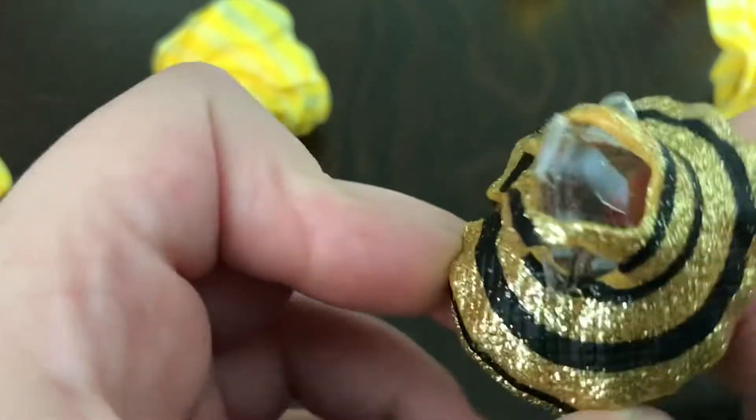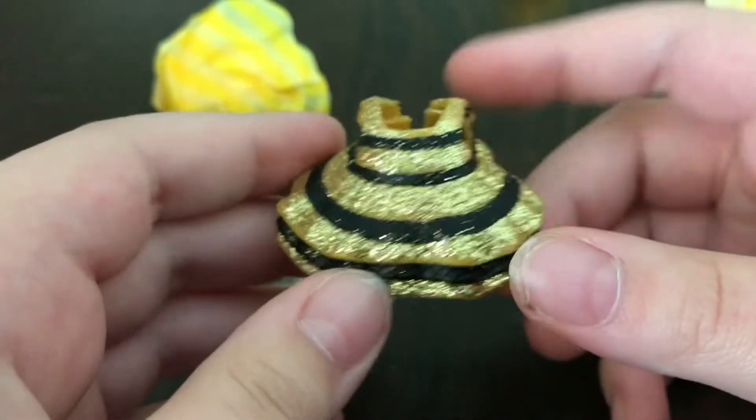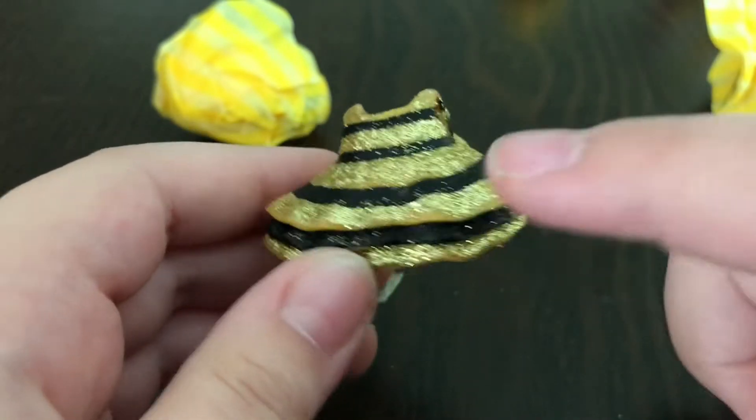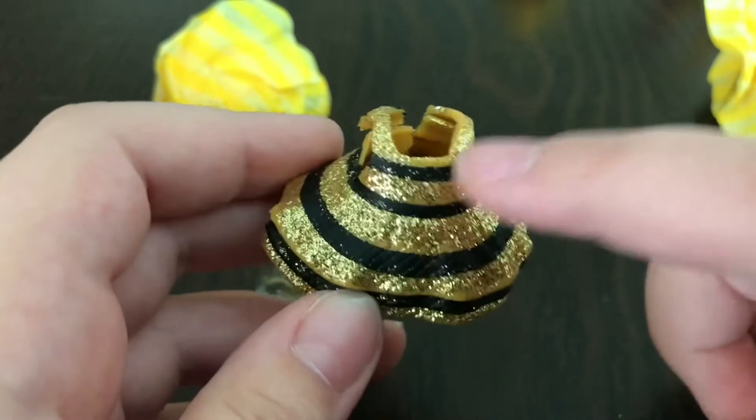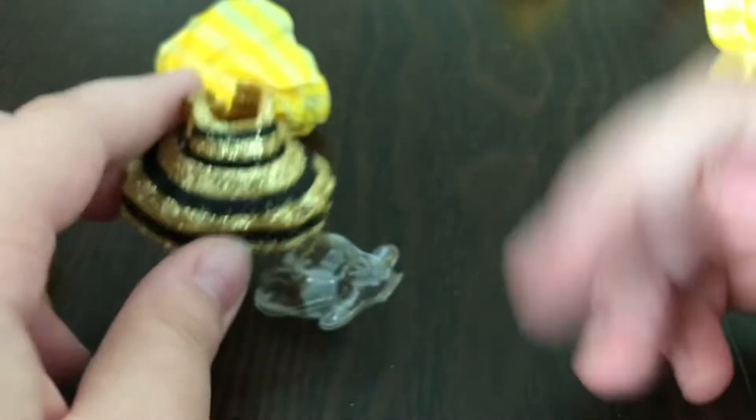It's her dress. Look how gorgeous her dress is — it's like a sparkly black and white dress. Look how pretty that is.